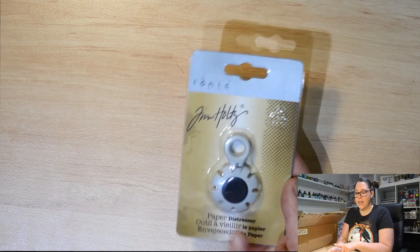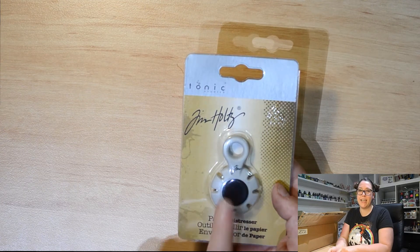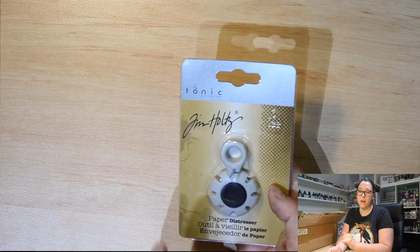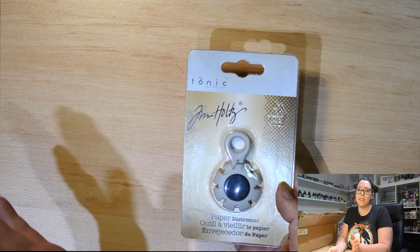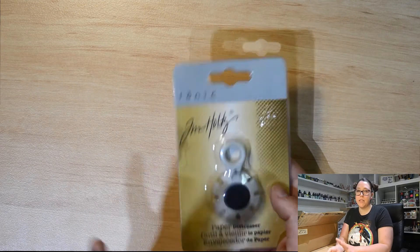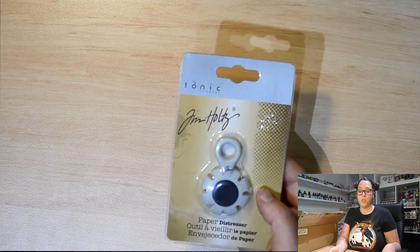We've got the Tim Holtz Tonic Studio Paper Distressor. For those of you who haven't seen it being used, it's got all these little jagged edges with a blade in there, small enough that you can't poke your finger in to cut yourself. They distress the edges of your page — you run your page through it and it ripples it up. For someone who loves a bit of texture on their page, it's a fantastic tool. So we've got some of them for the shop.